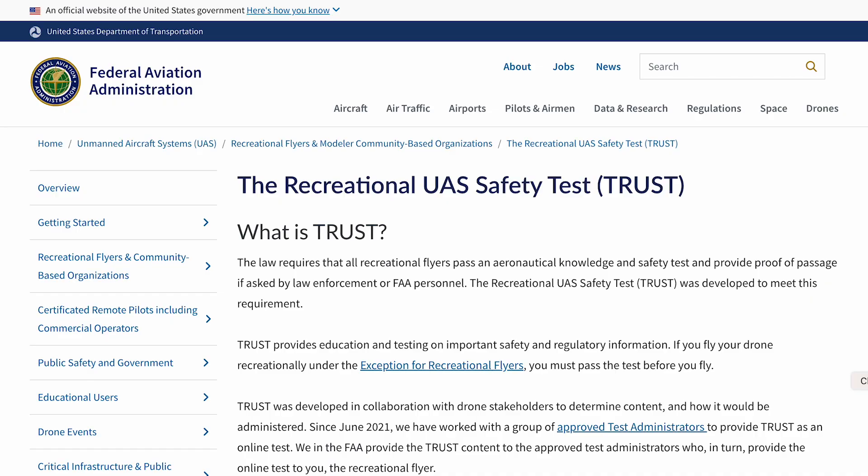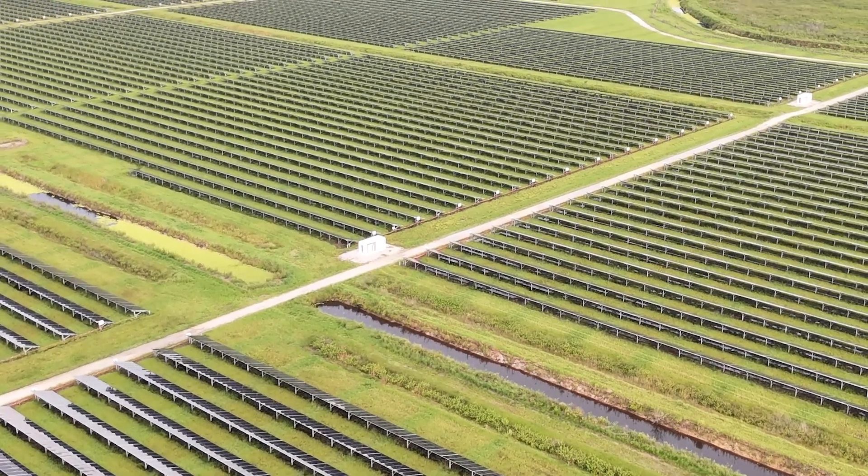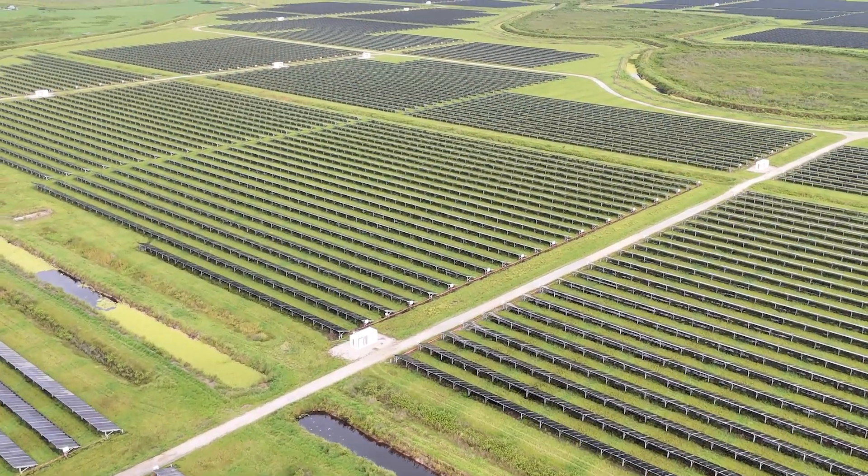TRUST stands for the Recreational UAS Safety Test. It's a free online test that all recreational drone flyers in the United States need to pass to comply with FAA regulations. Once you have it, if you ever run into any issues while flying — whether that's police or other personnel — you can show them your certificate to prove you're safely and legally flying. We'll also talk about how to find approved airspace so you're not flying near airports, major cities, or other restricted areas.